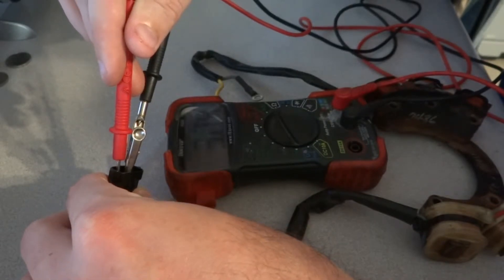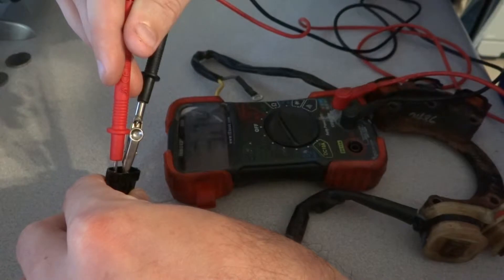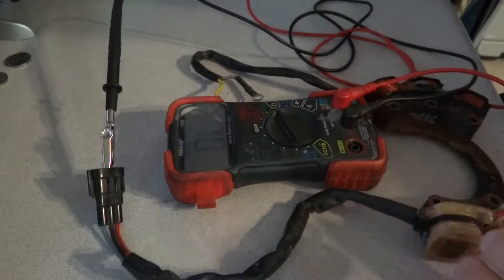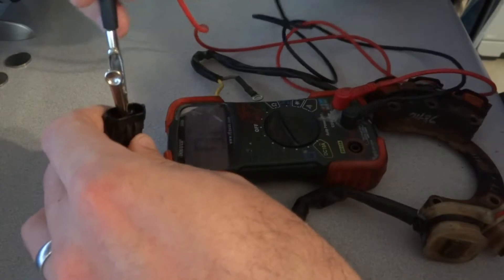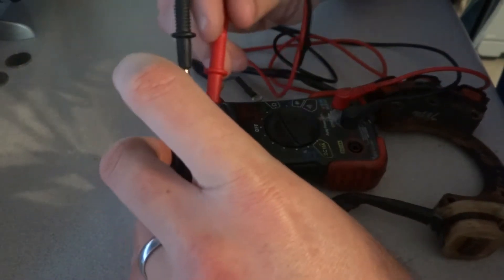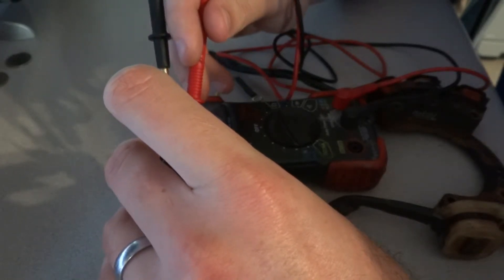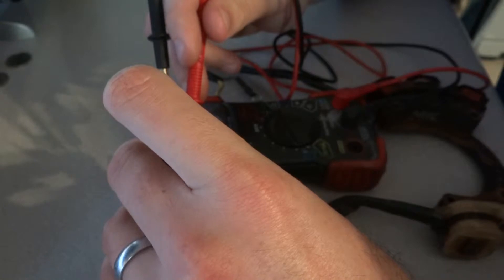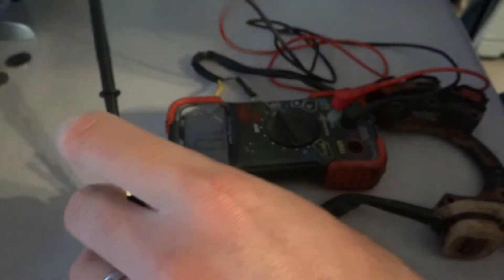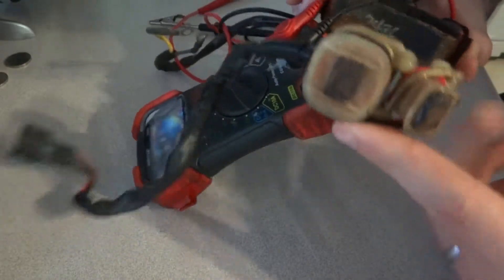Here we have — I don't know if you can see on the camera — about 3000 ohms, so that's within spec. Let's go to the red wire and see if that one is also within spec. It reads 140 ohms, so that is also within spec.